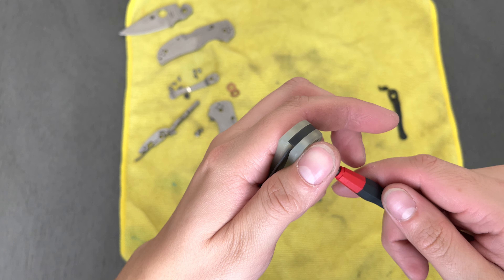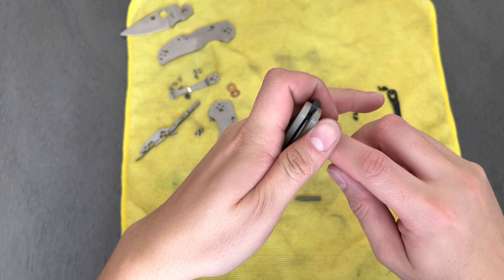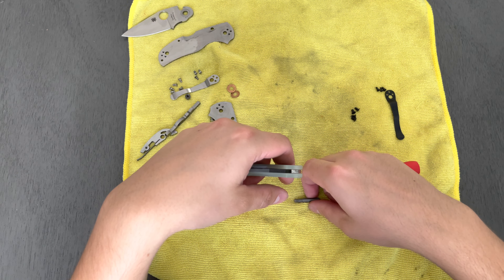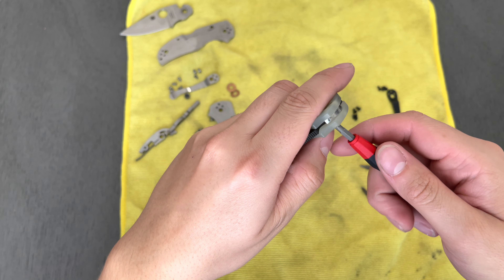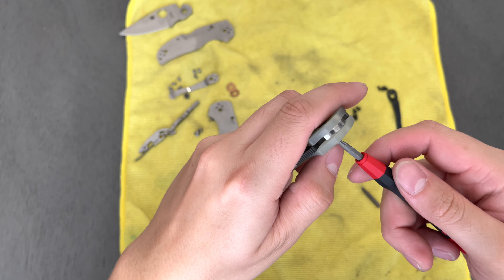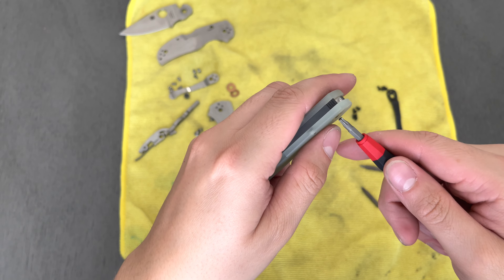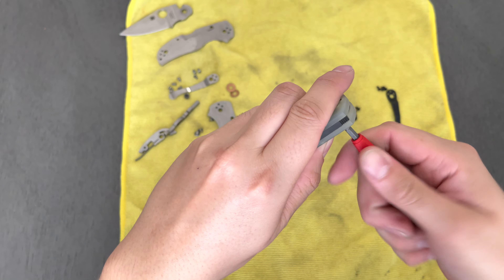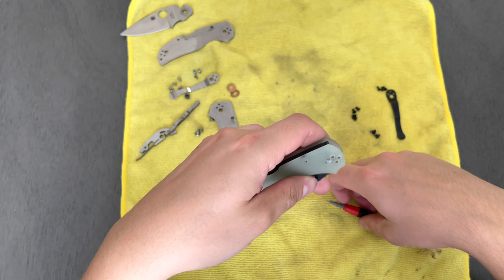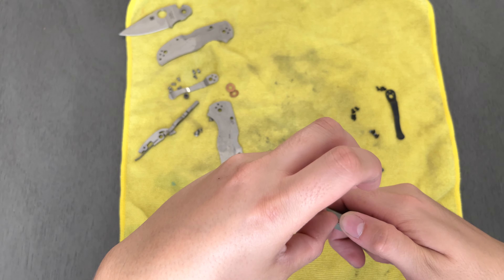I have a Wicked Edge sharpening system — the older one that comes on a stone block or marble block. It was still rather expensive, like 600-something dollars, and I also got some extra strops and stuff for it. Sharpening M4 on it is going really well. I don't notice too big a difference between mid-grade and higher-performance steels when sharpening, at least from my experience with around eight or nine different steels.